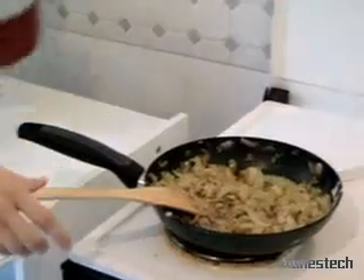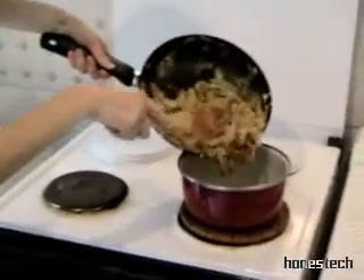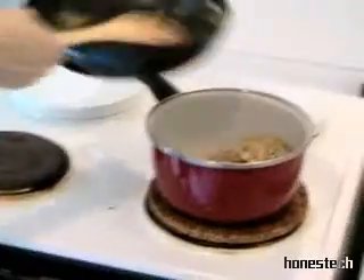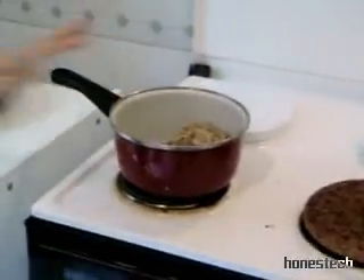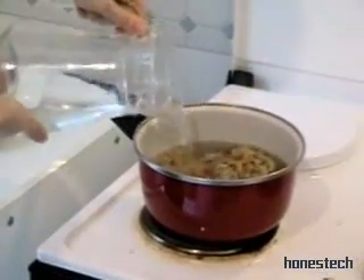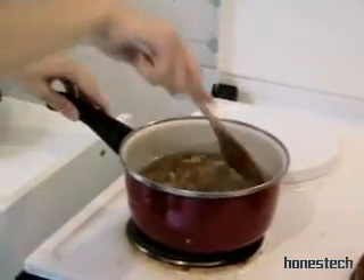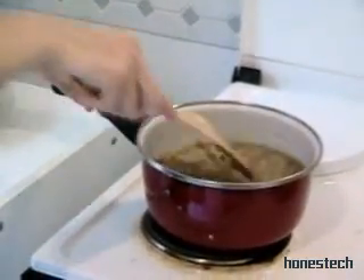Now the flour. And now we take the pot and we put inside the onions. But not on the fire — after we put on the fire. We add 5 cups of water and the half cube of vegetable broth. We mix. We cover the top.